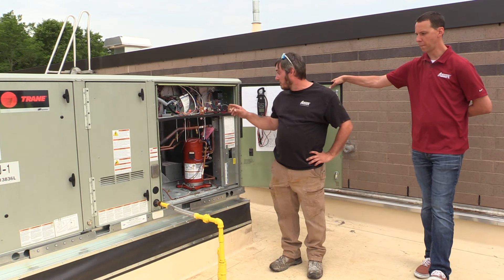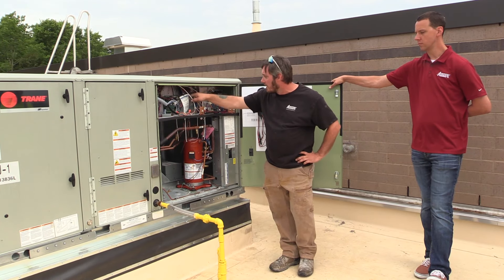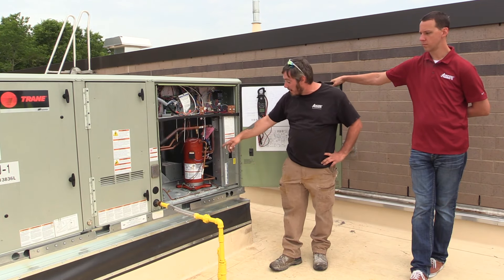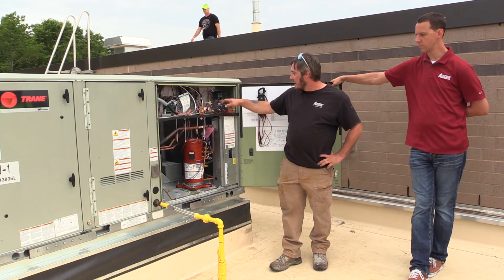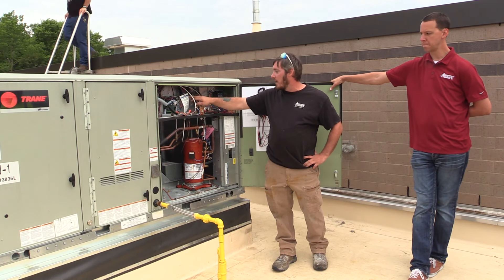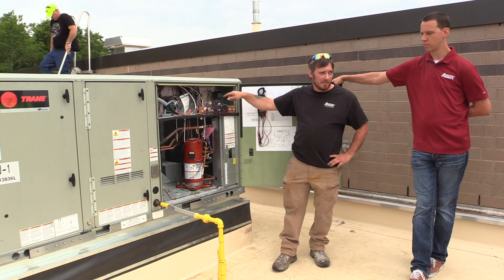This unit is also equipped with a phase loss monitor. This light here will turn red in the event that you've lost any one of your legs — you have a breaker trip. Instead of the compressor whining, it will turn red, indicating a problem. It trips one of the legs, this light will illuminate turning red, telling you we haven't seen voltage on one of these legs.